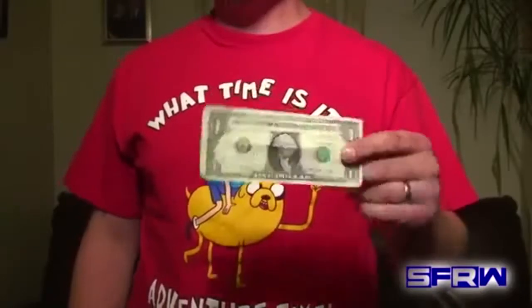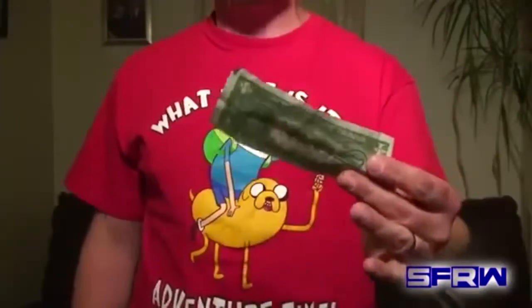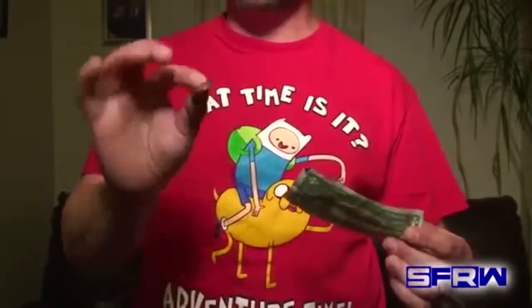Are you guys ready to learn how that was done? I'm going to show you right now. For this trick you're going to need a dollar bill — any denomination will work, it can be borrowed — and you're going to need a quarter.